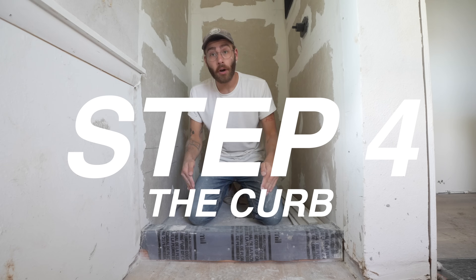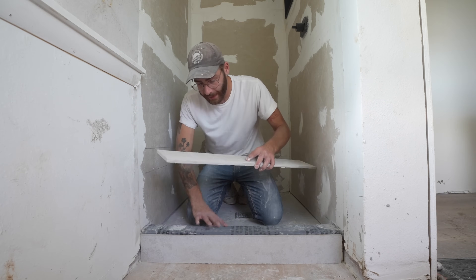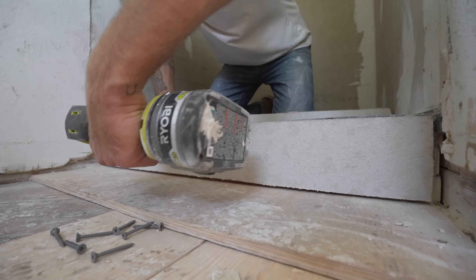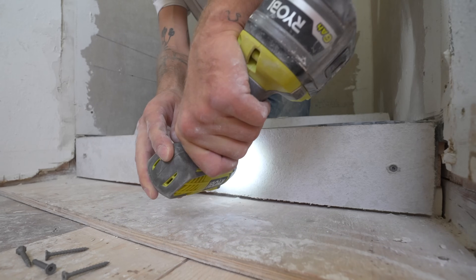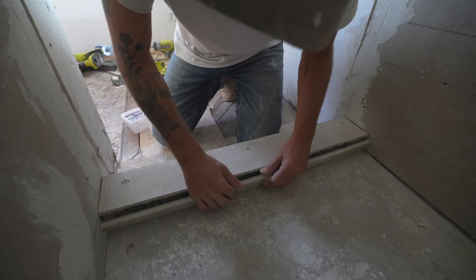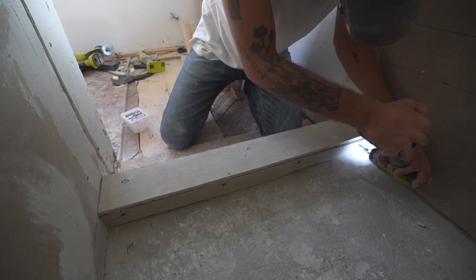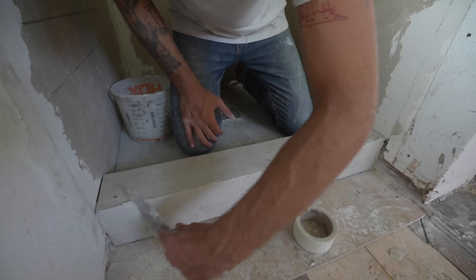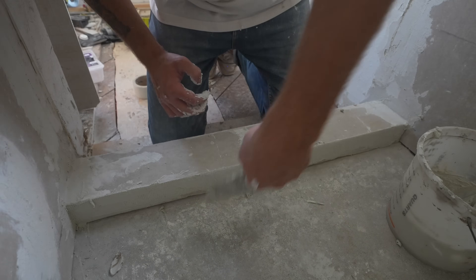Step number four is getting our curb ready for tile. I've already gone ahead and pre-cut three pieces of fiber cement board: one for the outside, the inside, and the top. The first piece I'll attach is the outside face — I'll screw this down and make sure it's flush with the pan liner. Next I'll attach the top piece, screwing it towards the outside half past where our shower door sets. Finally I screwed in the inside piece with screws towards the top of the board. I want to get ahead of comments saying I shouldn't puncture the shower liner — and I agree 100%, if I was not using Redguard in the next step to waterproof everything. Step four complete; I'll let that cure overnight.